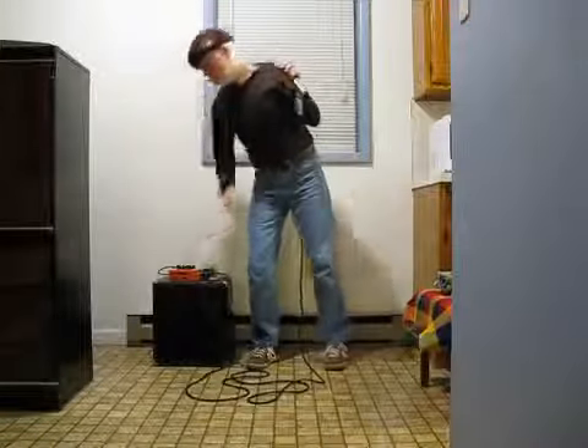Now, that's just with the amp. Just the delay.